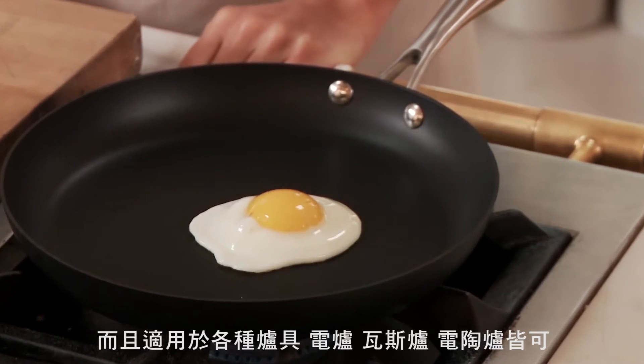It works on all types of cooktops — electric, gas, smooth electric — just not induction because the pan is not magnetic.